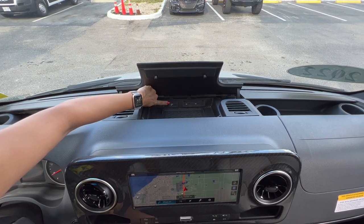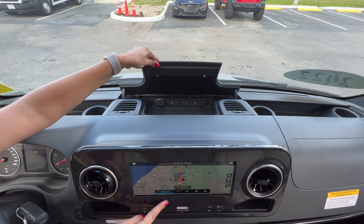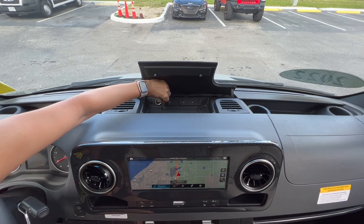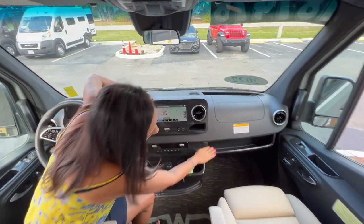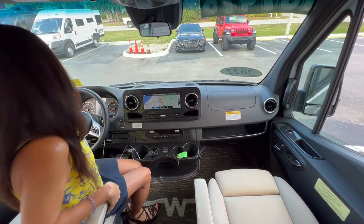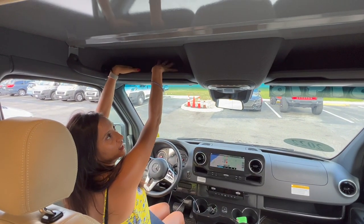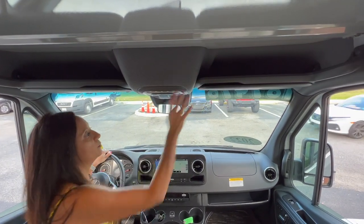There's also a connection where you can connect your cell phone to the infotainment center, and there's a 12-volt. There's a nice ledge in front of the passenger, and even a little shelving area on top of the driver and passenger seats.